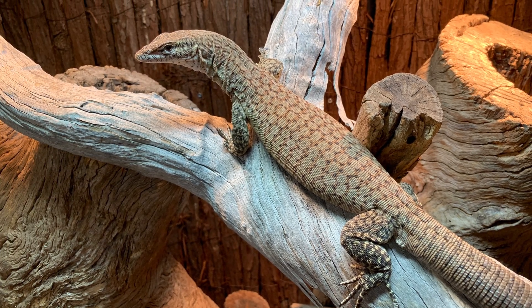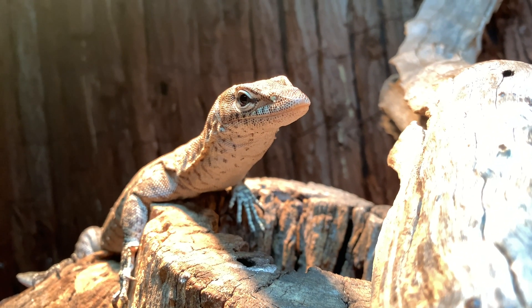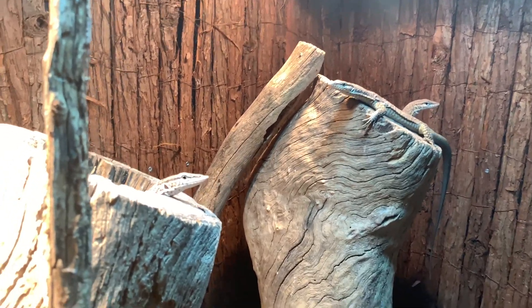Freckle tree monitors can be found in central, northern and eastern parts of Australia. They are quite arboreal monitors and like to live in tree hollows.